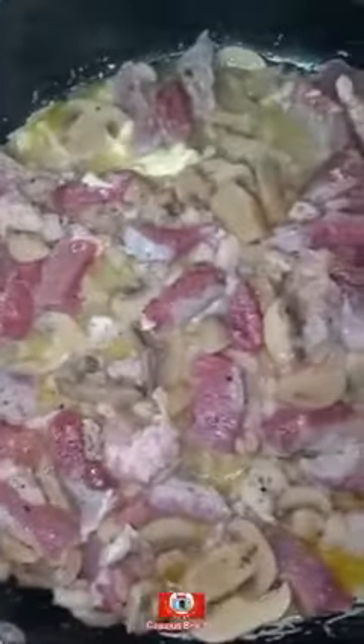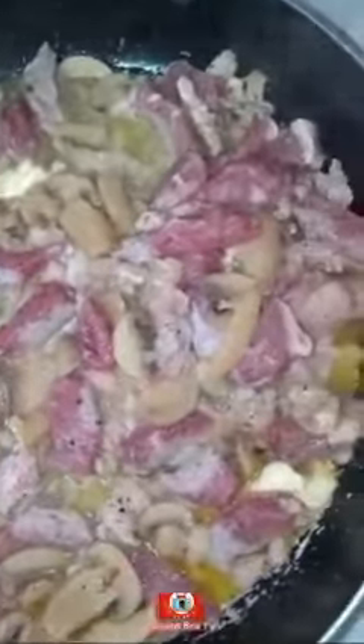I season it with salt, pepper, and some steak seasoning. Then I put that right there in a pan with about three spoons of butter, and I mix it in there with the mushrooms.